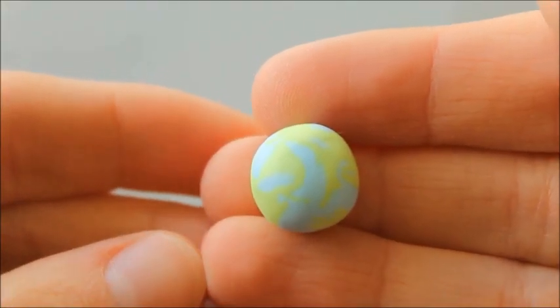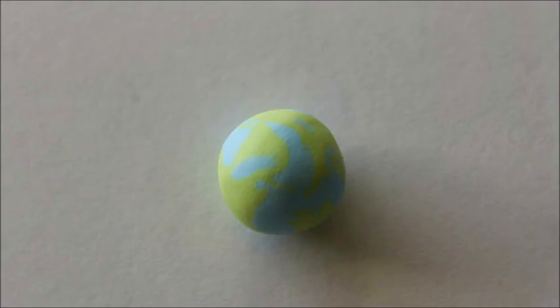Just remember if you do this too many times the colors will end up blending. Now just place it onto your surface with the side you want facing up and pat it into a dome shape.